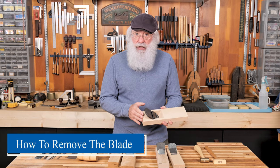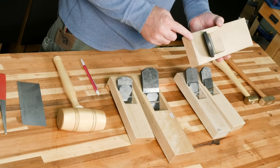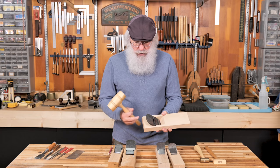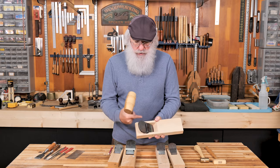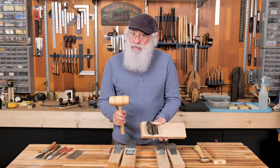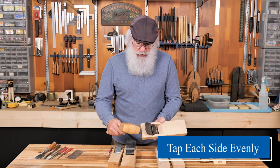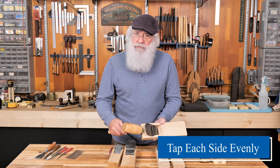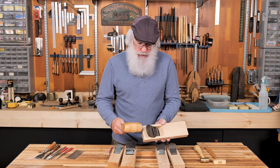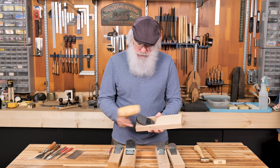On every Japanese plane, behind the blade at the end of the dai, there is a chamfered edge. This chamfered edge is what we use to strike the dai — hitting it forces it forward, which pops the blade backwards. When you do that, you want to tap each side evenly and not tap the center. If you tap the center really hard, there's potential you could split the dai, and we certainly don't want that. So just tap until the blade pops loose.